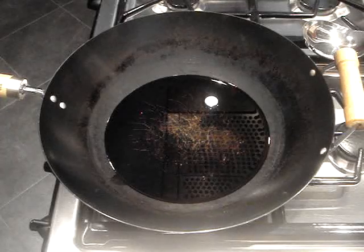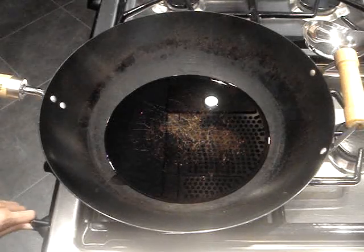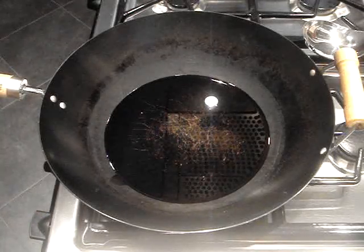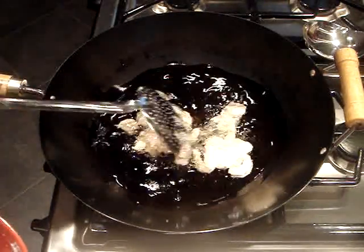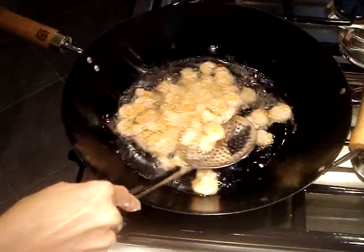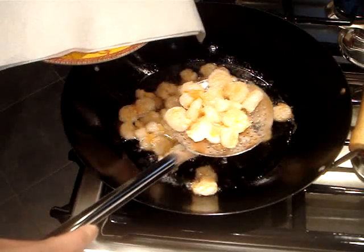To cook the shrimp, heat about a cup of peanut oil on medium high. You want the oil to be about an inch or so deep, just so that the shrimp submerge. When the oil is hot, carefully add the shrimp and let them cook for 40 seconds to a minute, or just until they turn pink and are cooked through. Then remove them and place them on a plate lined with paper towels.